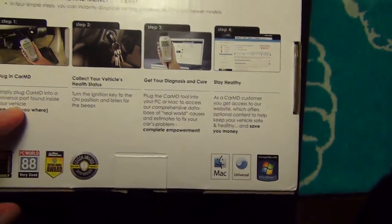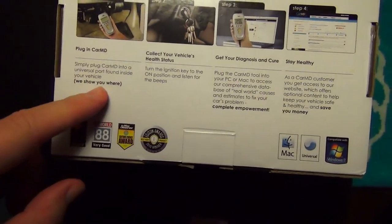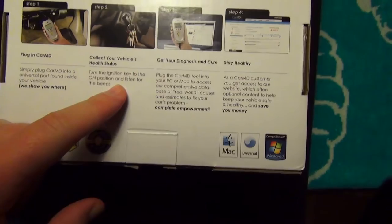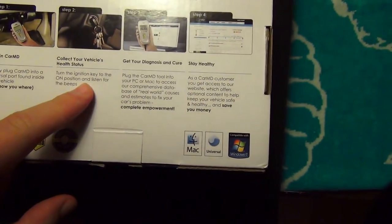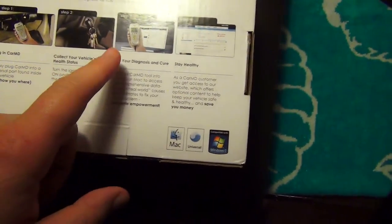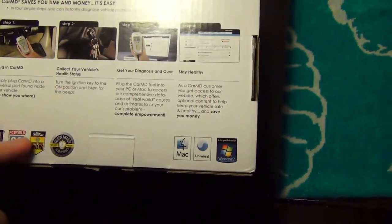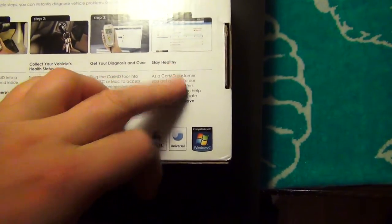You basically just plug it into the port, put it on electric mode or whatever you want to call it, then wait for it to finish analyzing everything, plug it in — there you go. It's pretty cool.